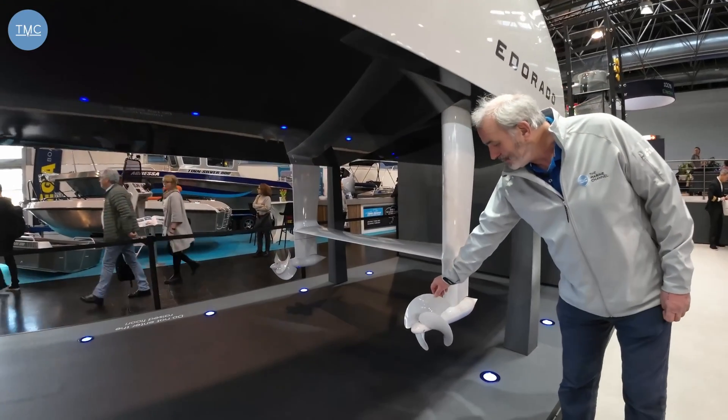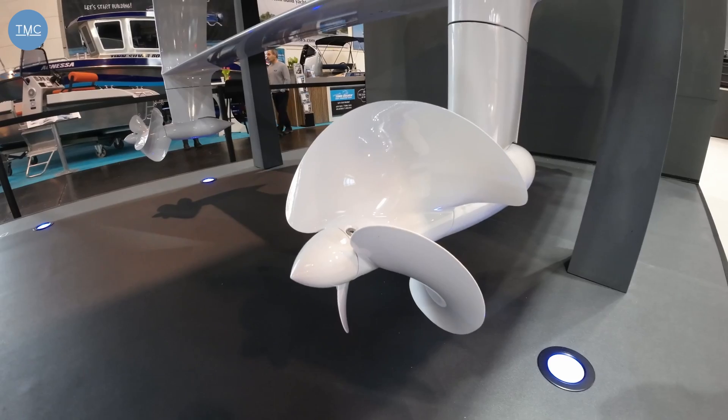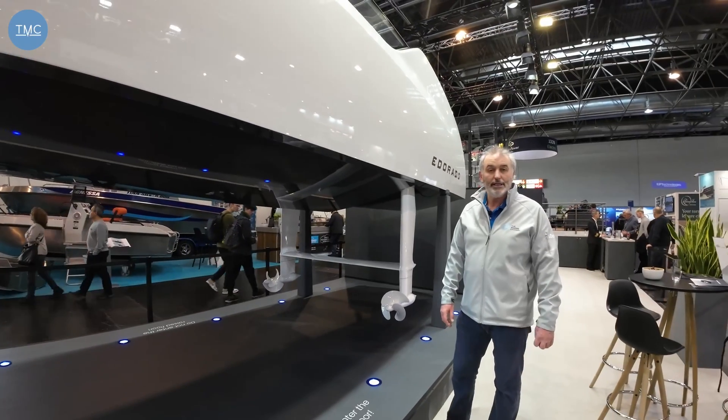If you look at the props, they're quite different to your normal prop. Those have been designed especially for this purpose — forward facing, a bit like IPS, because there's an 8% efficiency gain in doing so.